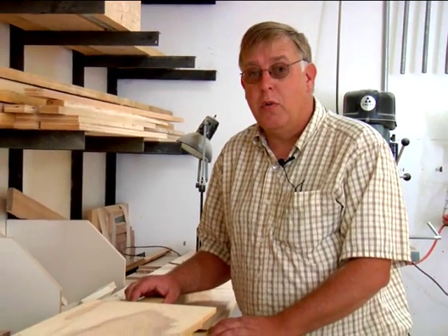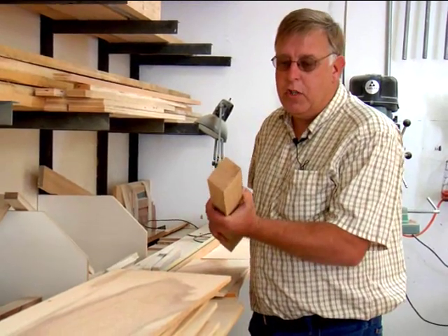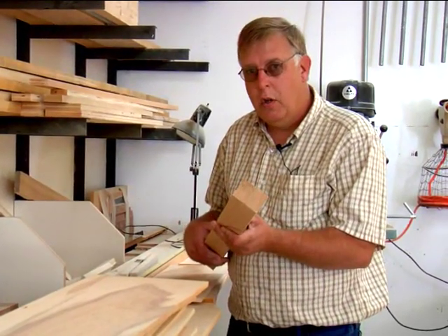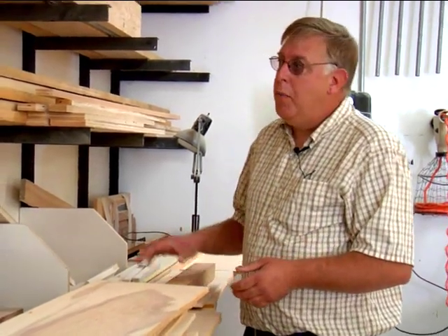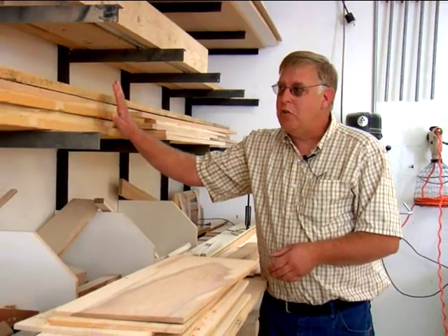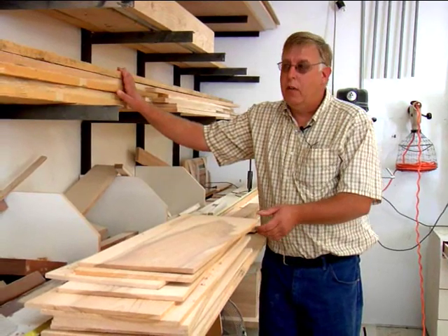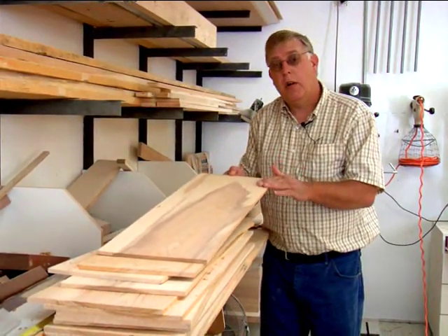We're going to give you a little bit of information today about finding the right wood for the right application when you do a historically correct windmill. This is a piece of oak — it's fantastic, solid, great wood. It makes a great wheel arm and several structural components of a windmill, but it's not so good for using as blades. Up here we have some swamp cypress. It comes out of Louisiana, it's air dried. We select this — we buy a whole lot of lumber to find really good stuff and mill it down to individual pieces to get what we want for the correct application.